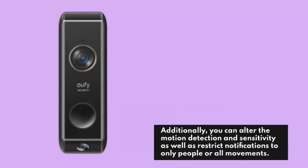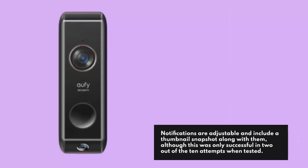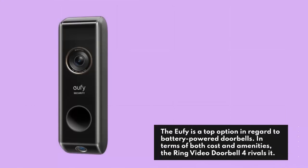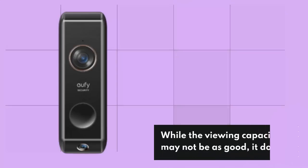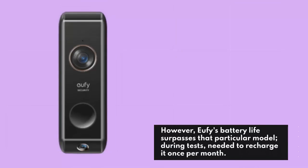You can alter the motion detection sensitivity and restrict notifications to only people or all movements. Each camera can create an activity zone and notifications include a thumbnail snapshot, although this was only successful in 2 out of 10 attempts when tested. The UFI is a top option for battery-powered doorbells. In terms of both cost and amenities, the Ring Video Doorbell 4 rivals it — while the viewing capacity may not be as good, it does not call for a separate hub. The Ring has pre-roll abilities utilizing a secondary camera, but UFI's battery life surpasses that model, needing to recharge it once per month during tests.